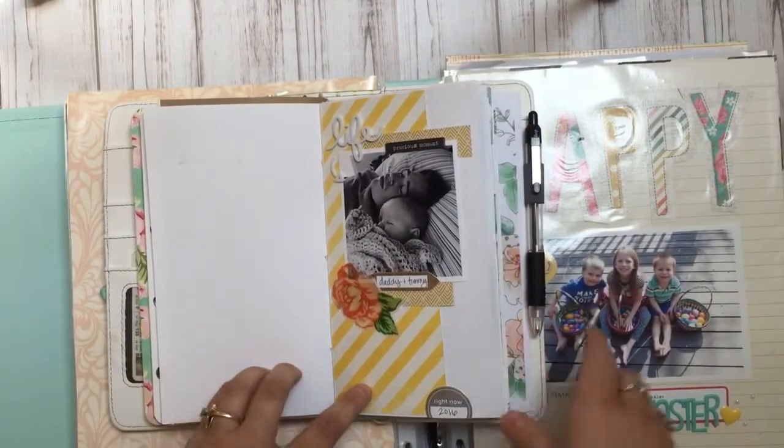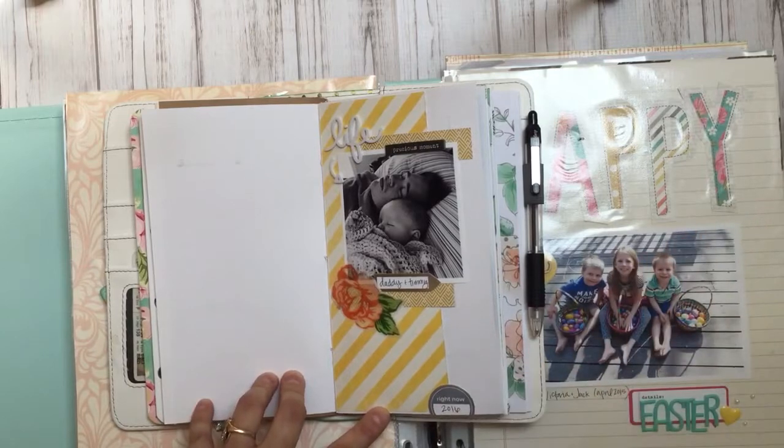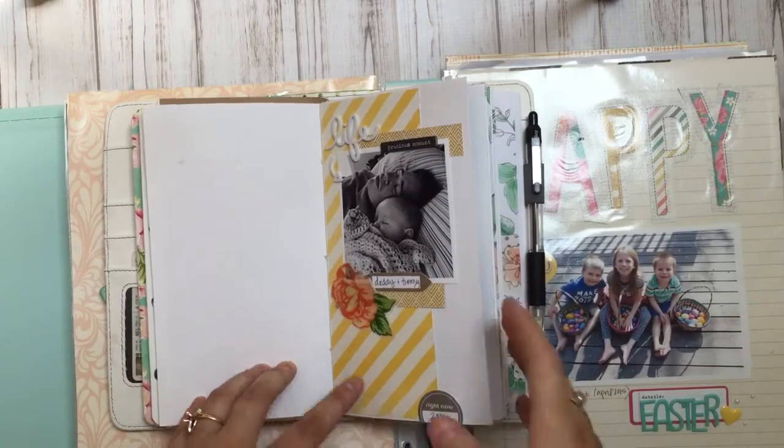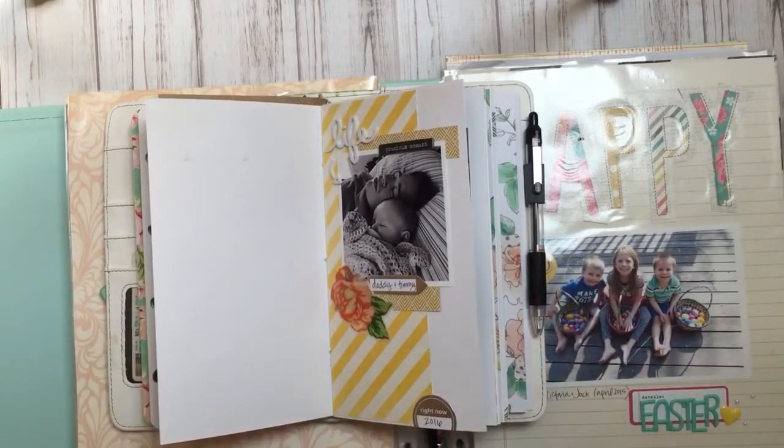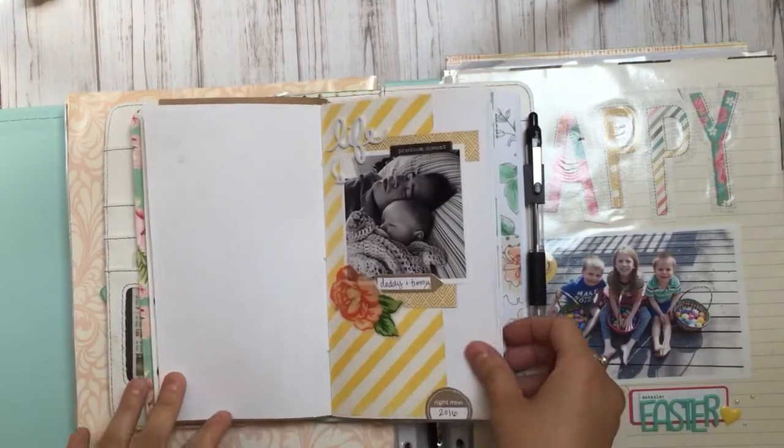The first page I did, I wanted to choose a photo that summed up the month. So this is my July book — that's what I originally started. I thought I'd do a traveler's notebook for every month, so I pulled out pictures from July and started to do that.